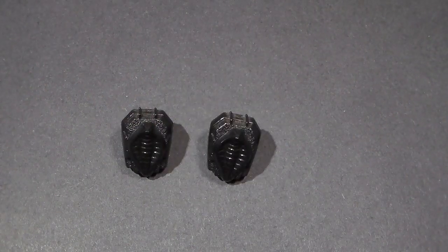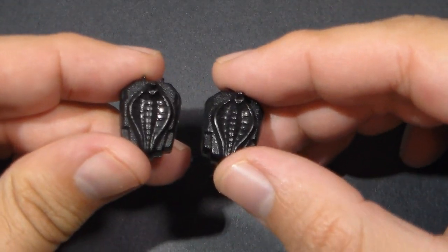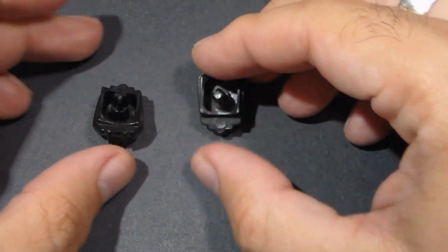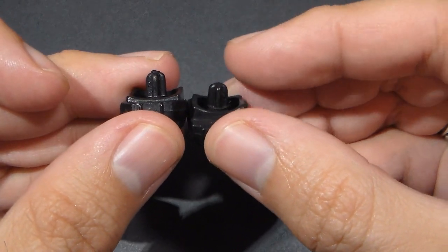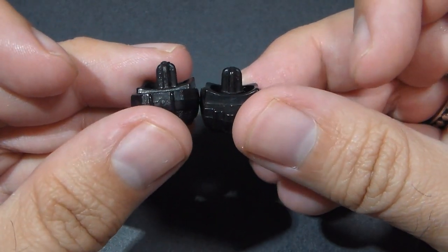Now let's look at the backpacks. These backpacks look like they are the same, both in molding and in color. I don't see a color difference in person — they actually look identical. The only difference I could find between the two was in the shape of the back peg. The back peg for the Chameleon backpack appears to be more rounded at the end than the Baroness backpack.